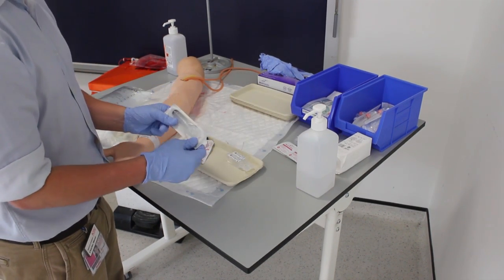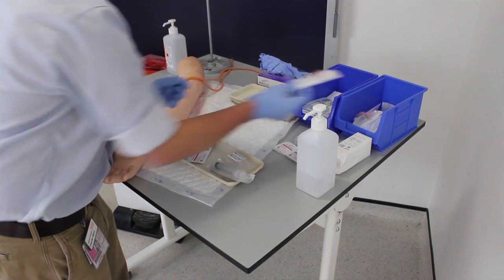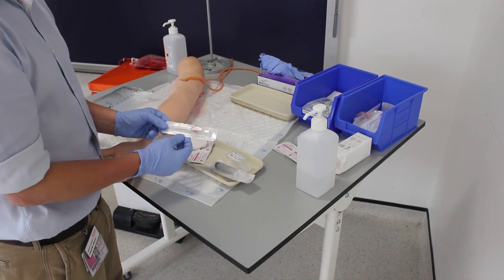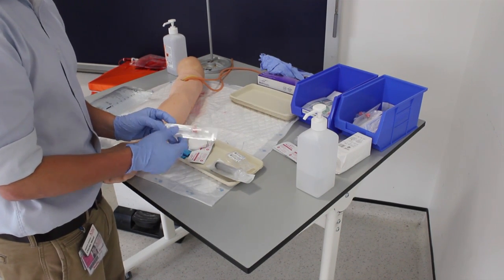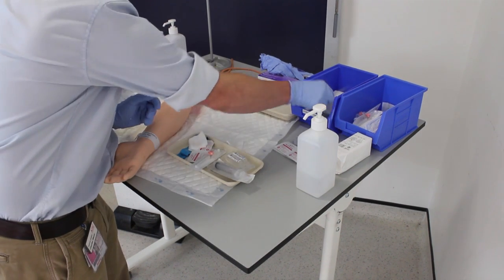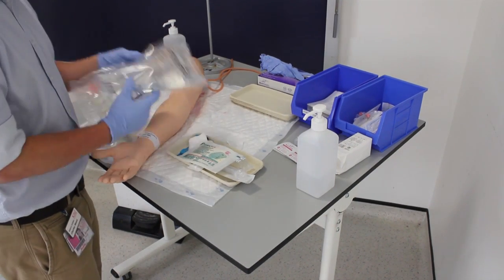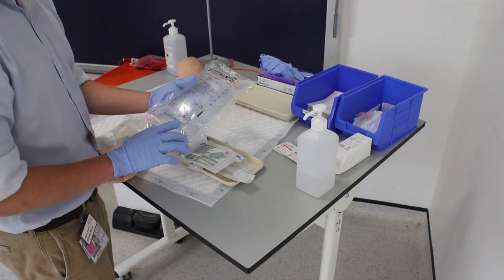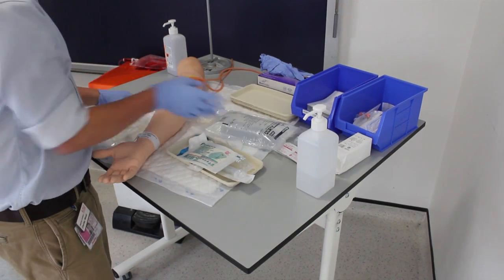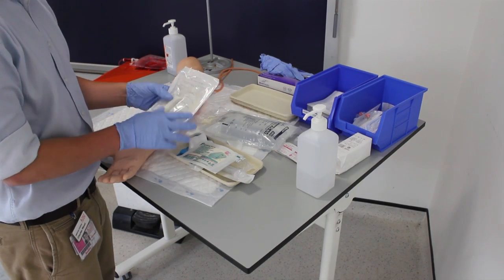I'm going to take a syringe to use as my flush. I'm going to take a cannula — there are different sizes and colors that are good for different things, but in this case we're going to use a pink 20 gauge cannula. Then I'm going to get a tegaderm to stick down the cannula. I'm going to get the appropriate fluids — in this case it's glucose 5% — and again it's important to check the expiry date. I'm going to get a giving set, which is what we use to attach the bag of fluids to the cannula.